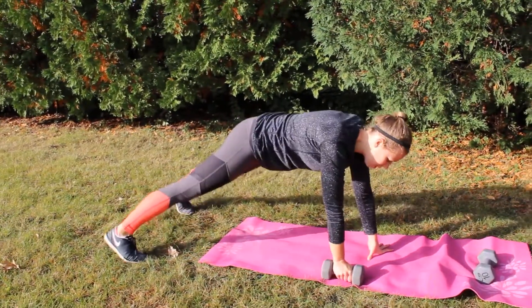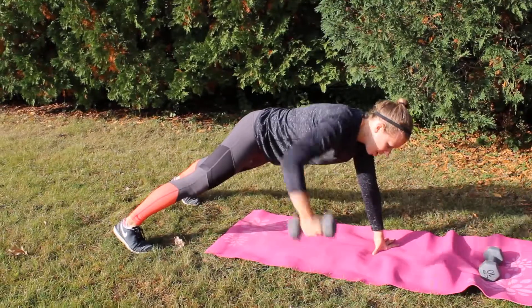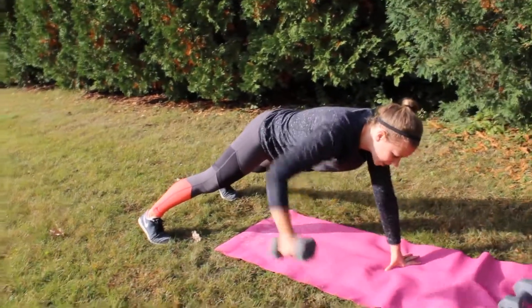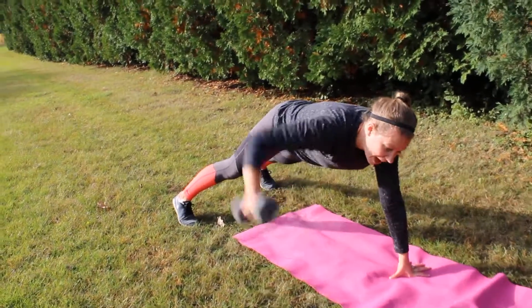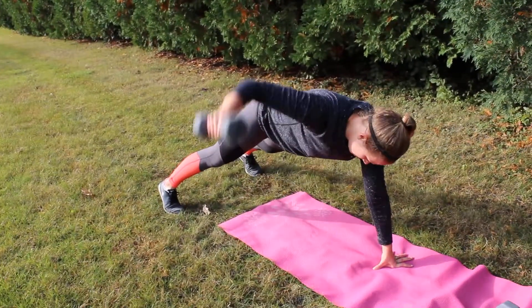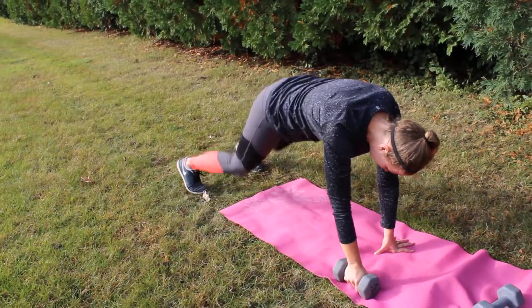Popping up on those toes or those knees, you're gonna take that arm and go straight out. Make sure you have a slight elbow bend and your hips are gonna stay level. The wider your feet are apart, the a little bit easier it's gonna be. You'll do all of the reps on one side then you'll switch sides.